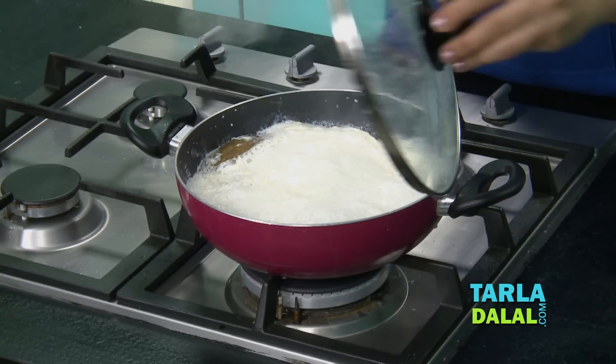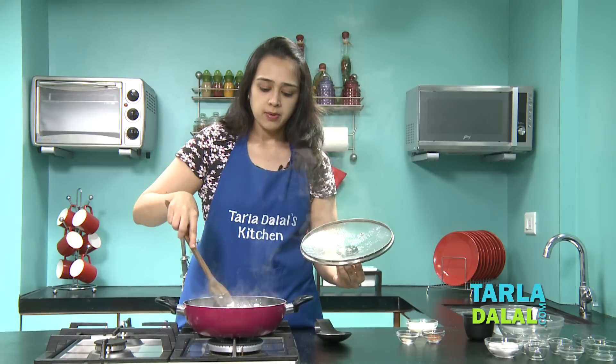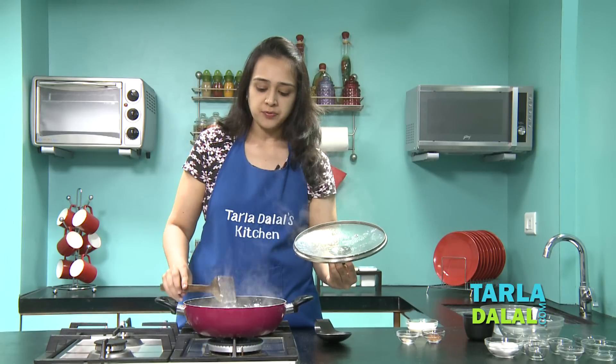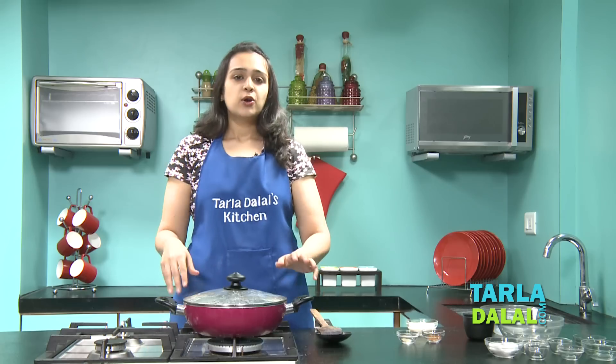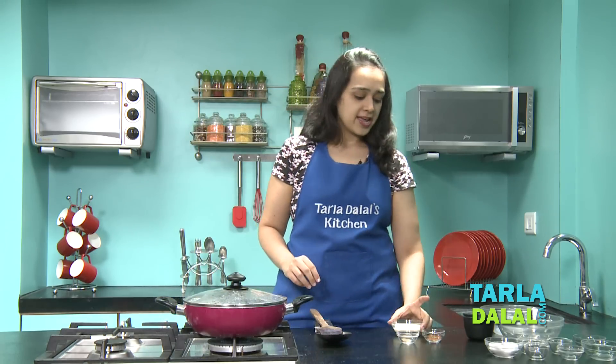We'll check once in between and give it a stir. Remember to cook it on a slow flame because if you cook it on a high flame with the lid on, it's going to overflow. Now while this is cooking, we'll prepare the dahi mixture.